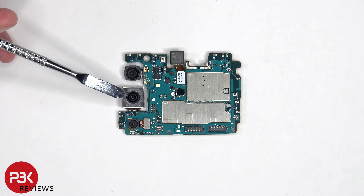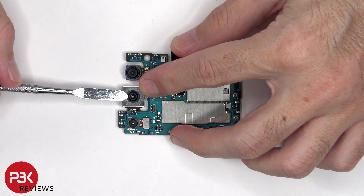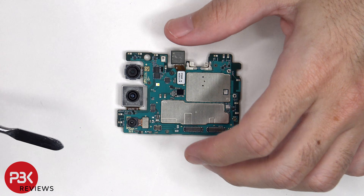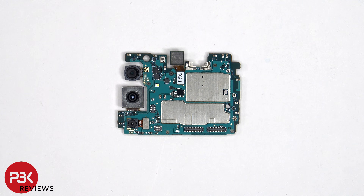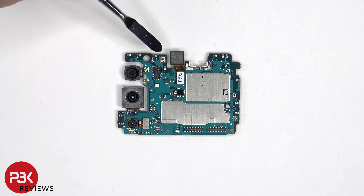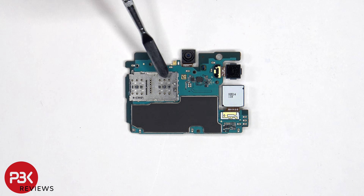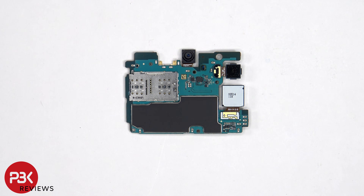The main camera is the only one with OIS or optical image stabilization. The camera connectors can be disconnected by just popping them off. The LED flash is located here, and there's a secondary microphone on the top corner. The SIM and memory card reader is located on the other side, and we have a better look at the 13MP front facing camera. The ambient light sensor is located here, and there's a graphite pad over the shield to transfer heat.